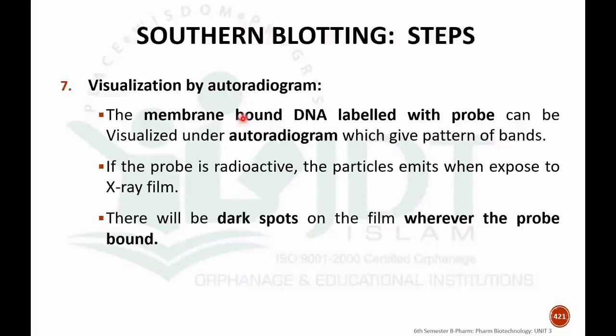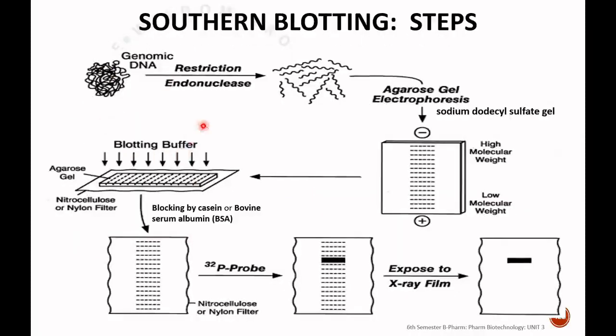The last step is visualization by autoradiogram. The membrane with DNA labeled by the probe can be visualized under autoradiogram, which will give the pattern of the band. If the probe is radioactive, the particles emitted when exposed to the X-ray film will produce a dark spot on the film wherever the probe has bonded with the complementary DNA, which is labeled with a radioactive agent like phosphorus-32.